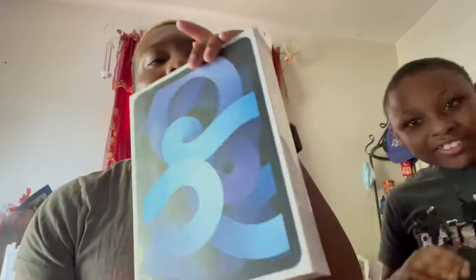So this original color is actually my second choice — I wanted the green one but they didn't have it, so I got this one. We're about to open it, let's get ready.